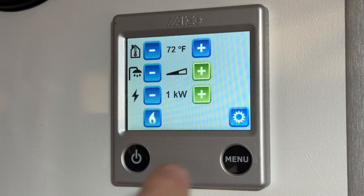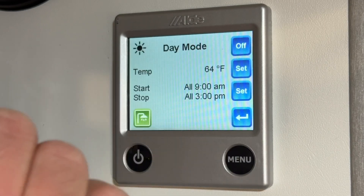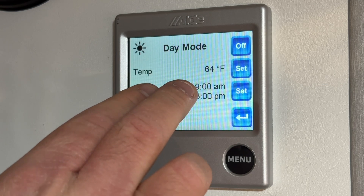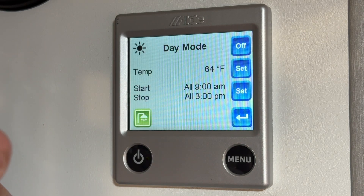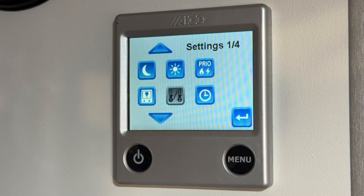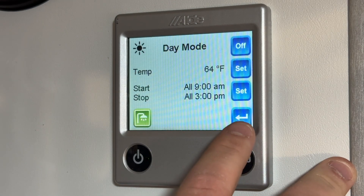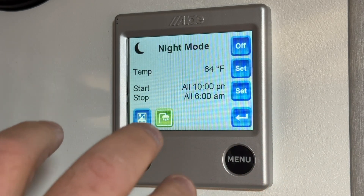Now we're going to go into the settings. On page 1 of 4 you have night mode and day mode. This is a way where you can set the heat to turn on between two different times. Keep in mind, if you have it set from 9am to 3pm, outside of that time the heat is not going to kick on — that's one of the things I have folks check when their heat doesn't seem to be working. One way you could use this is if you're on a hike or skiing and you want the heat to turn on before you get back. Otherwise, just make sure these are set off if you're not trying to keep a certain schedule.